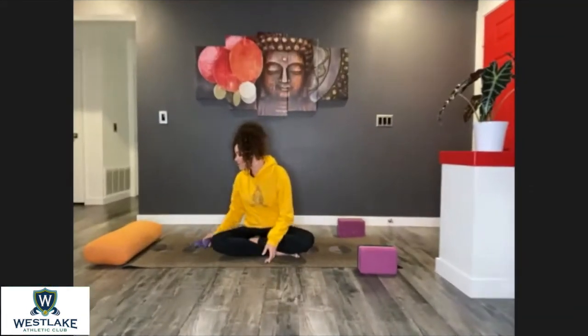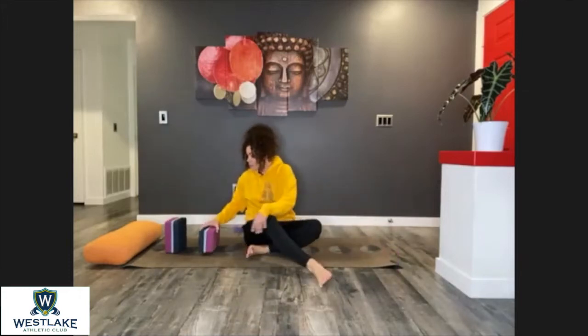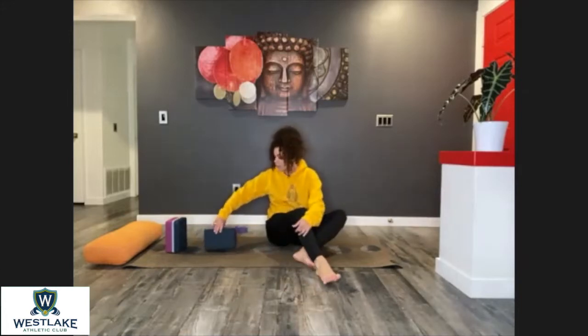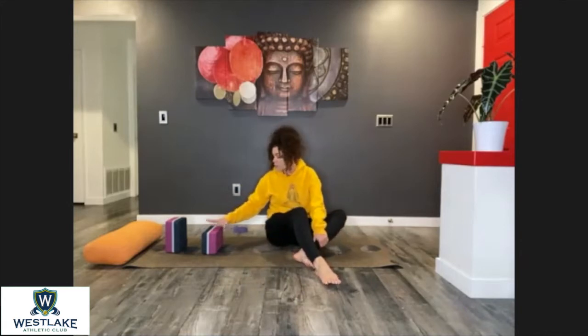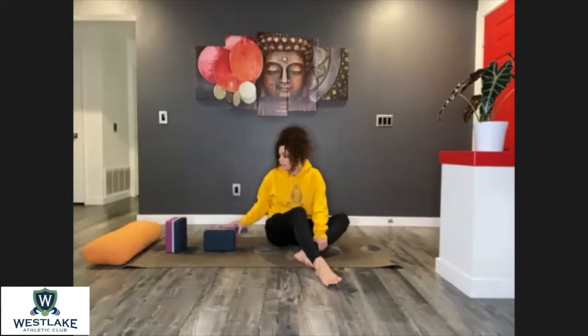Thank you for joining the class today. Let's start laying down on our mats. I'm going to use my blocks to open up the heart center. Remember, this second block can always be positioned horizontally or vertically. It's more comfortable for the spine to place it horizontally, but if you feel like you need to open up a little bit more, then you can place it vertically.